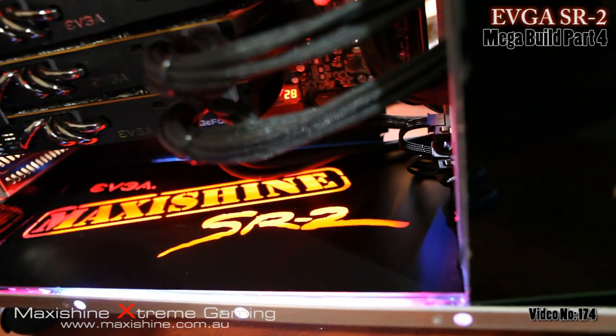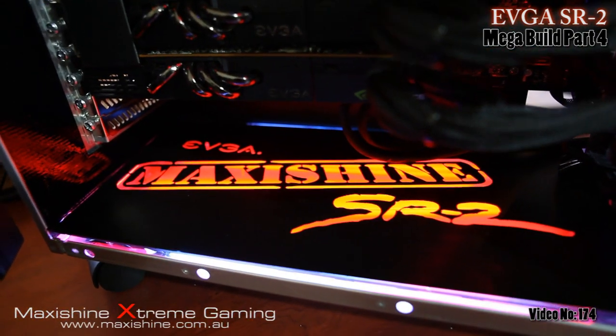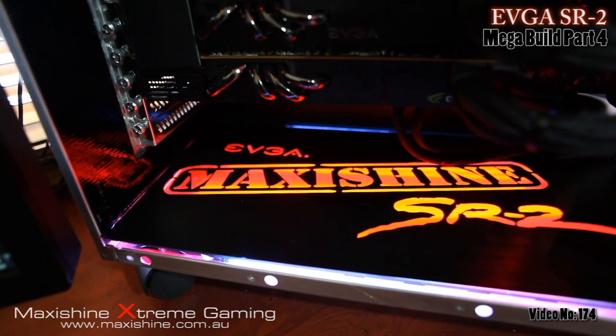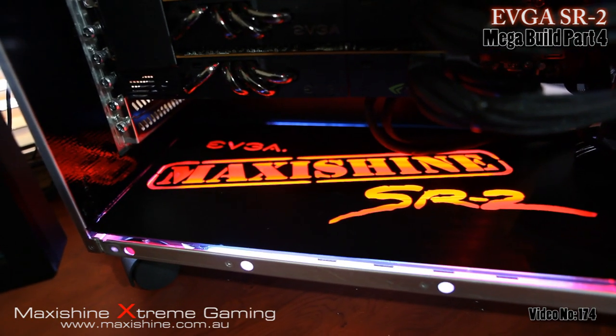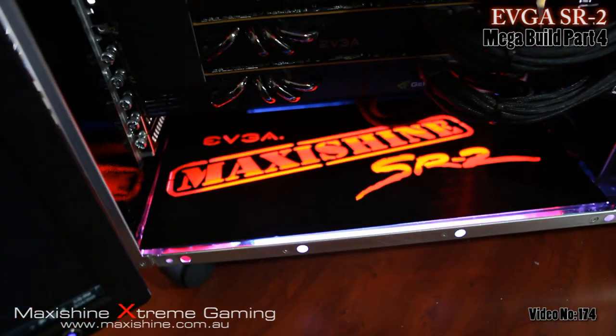I've got it all installed now using the cold cathodes. It looks a bit yellowish in the video but it's looking very red from where I'm sitting. You like that? MaxiShine SR2 — that's a special brand. I can sell these for around $1,100 if anyone's interested — nah just kidding. Look at that, I think they come out pretty good.